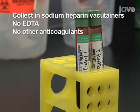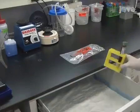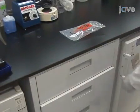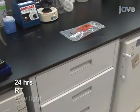Ensure that EDTA or other anticoagulants are not added, as these will interfere with the assay. Process the samples as soon as possible after collection. If necessary, the samples can be stored for up to 24 hours at room temperature under dim lighting conditions.